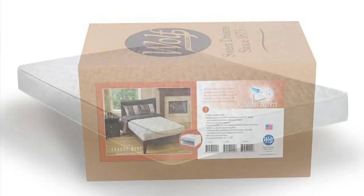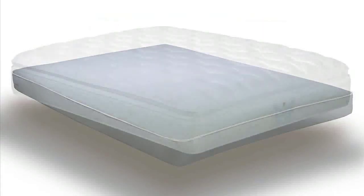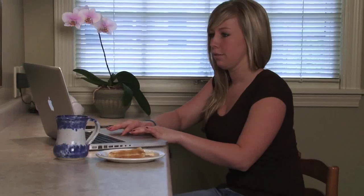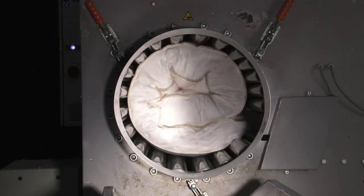This video demonstration applies to all Wolf mattresses, regardless of size, sold online. When you place your order for any Wolf mattress sold online, we use a specialized machine to gently roll the mattress for efficient, less costly shipping.